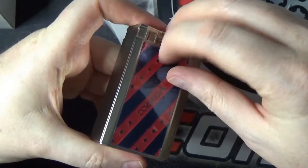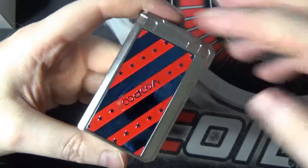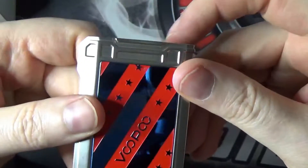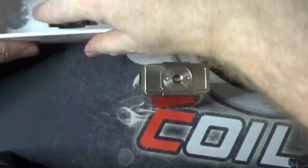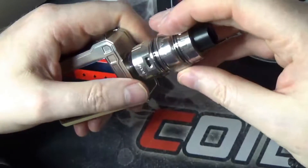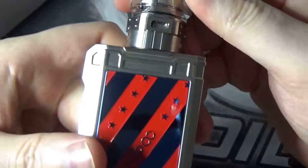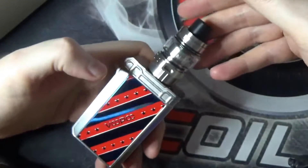Get that panel off there as well — beautiful. You do have, and I love this about the Alpha Zip, a flush 510. So when you screw your tank down it's not raised in any way. That was one thing that drove me nuts about the Drag 2. It actually looks like it belongs there — it really does.